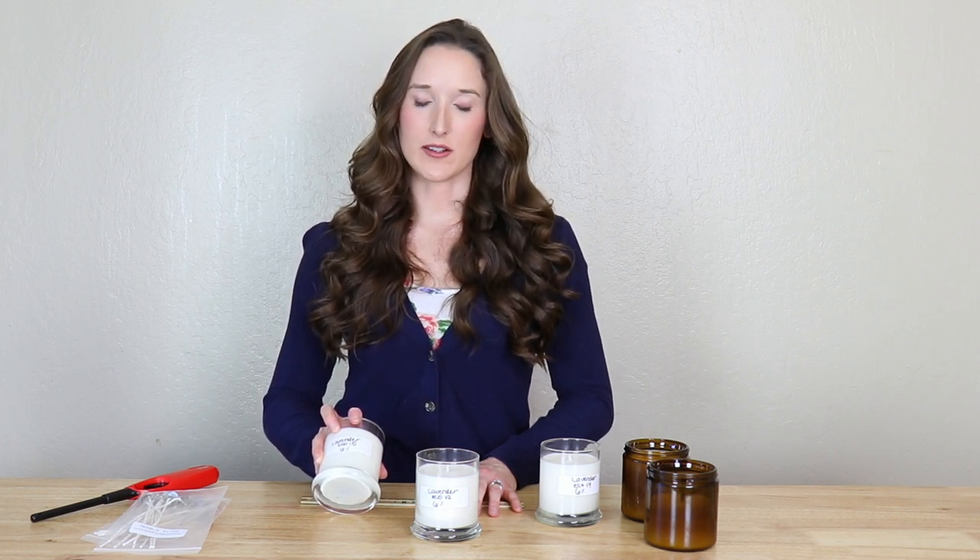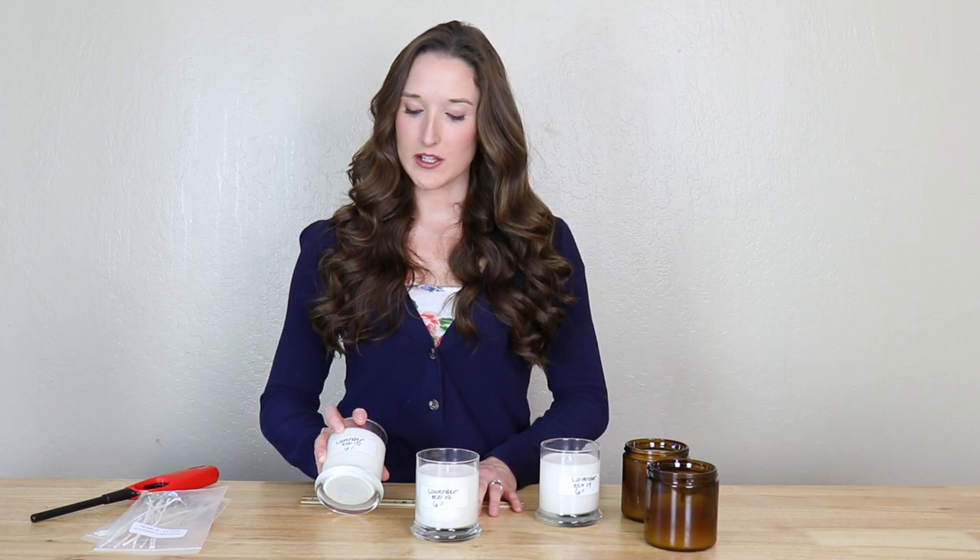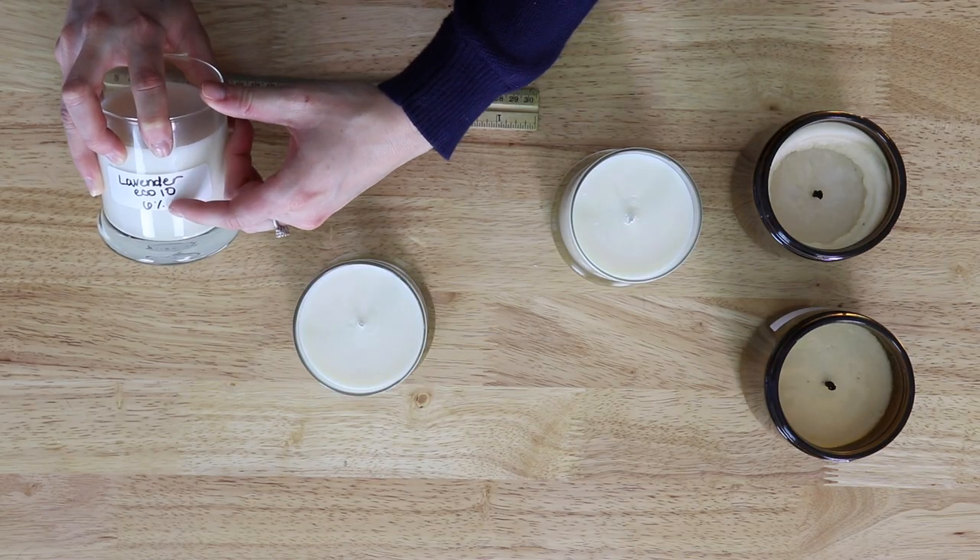The three candles you see in front of me have the same wax, no color added, and 6% lavender fragrance. It's best to label the front of each candle with the fragrance used, the wick size, and the percentage of fragrance used, so you can go back and reference these details later.